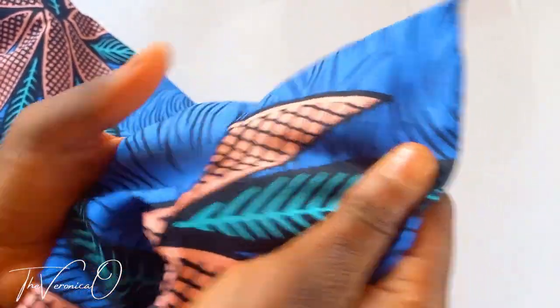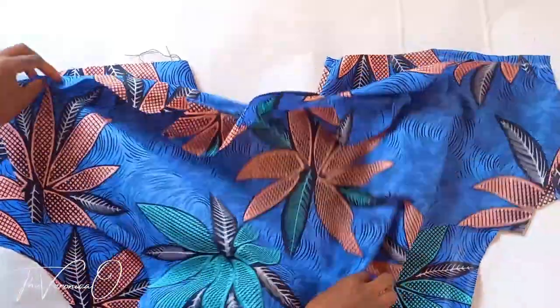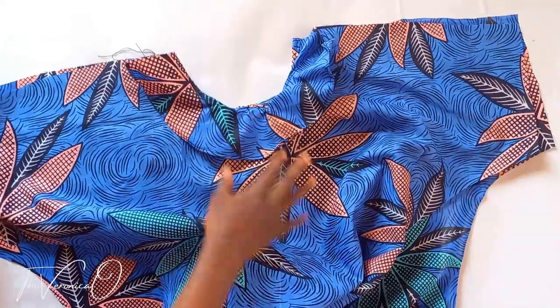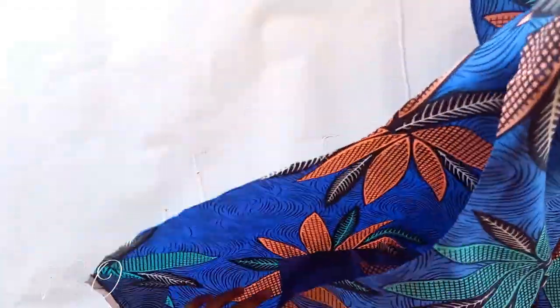Your topstitching should look like this. Now place your two fabric pieces right side to right side, sew the shoulders together with half-inch seam allowance, then the side seams with one inch seam allowance.